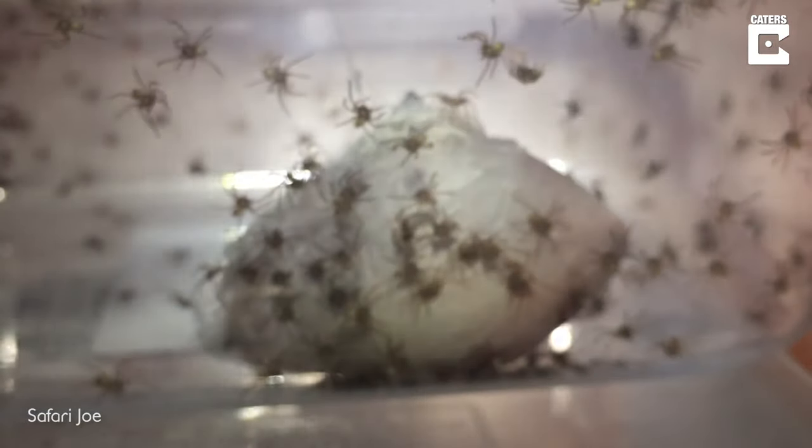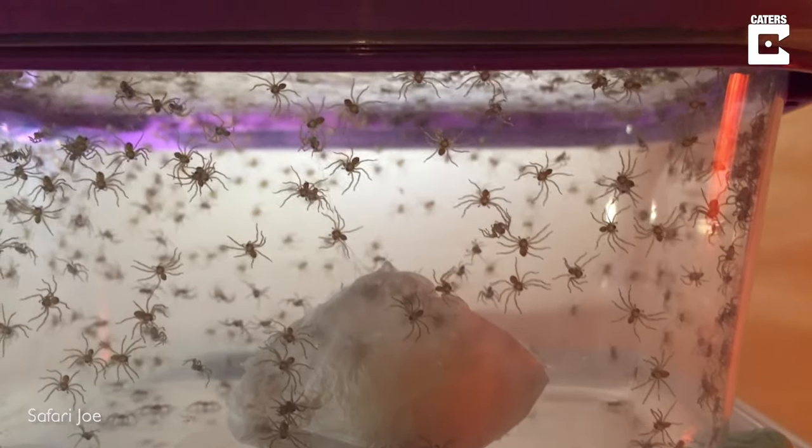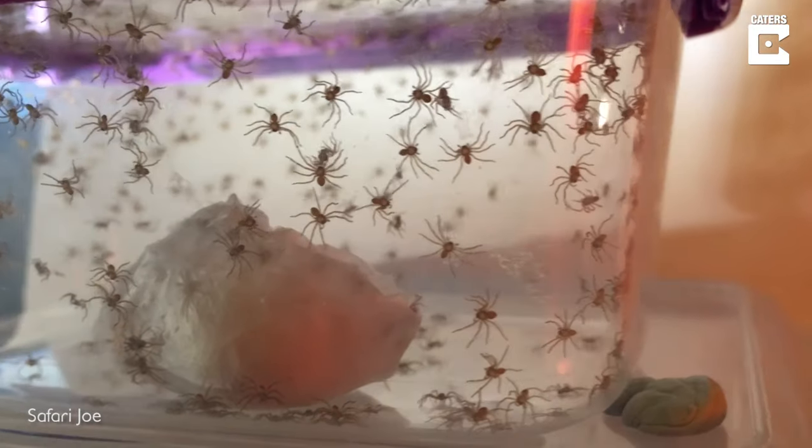They've settled down now — this is about half an hour after I transferred them. You can see that bunch in the middle there. They're lying in the web they spun.